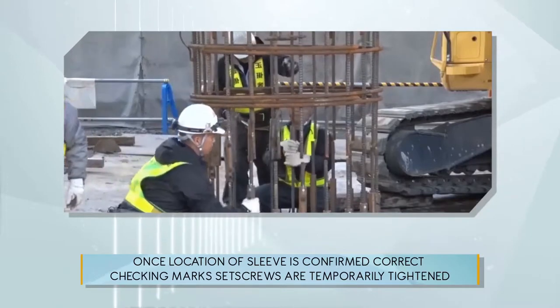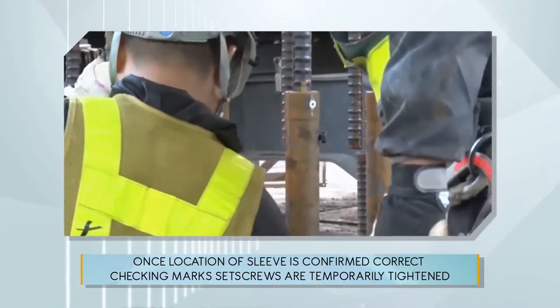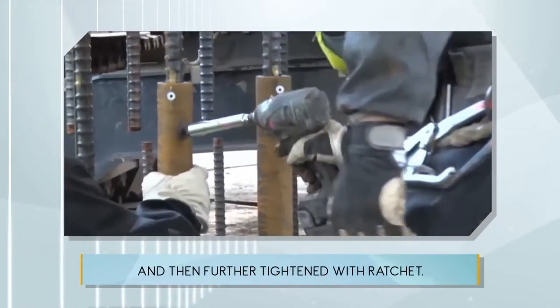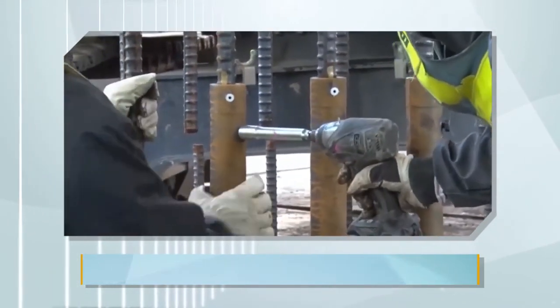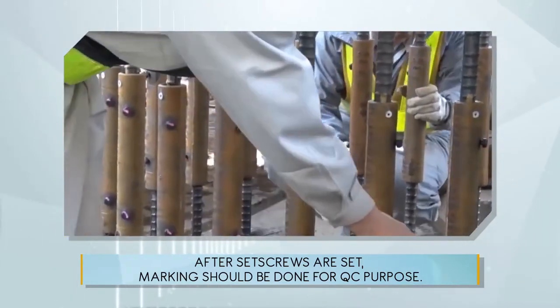Once the location of the sleeve is confirmed, correct checking marks and set screws are temporarily tightened and then further tightened with a ratchet. After set screws are set, marking should be done for QC purposes.